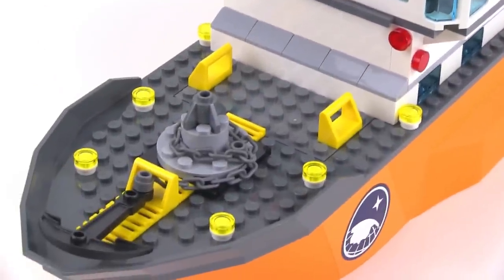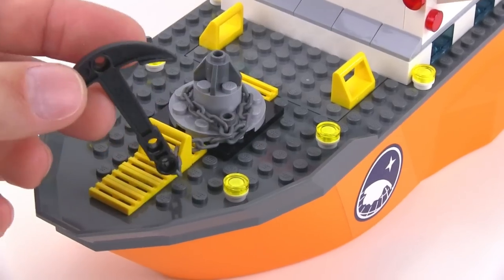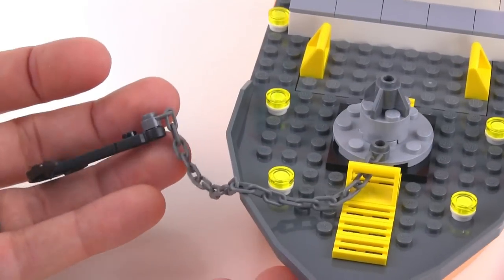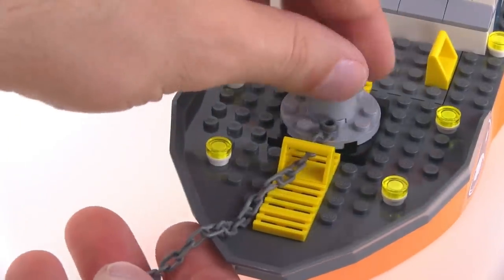Looking down on the forward deck you actually have a windlass that you can work to wind up the anchor. You see it just lets that go — this will fall down to what would be the water level. And you can easily just wind that back.